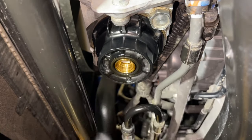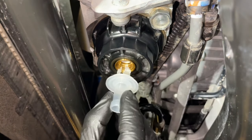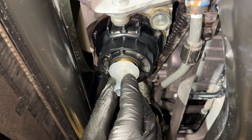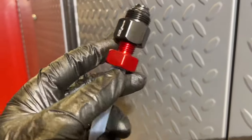This just spins off counterclockwise and it exposes these threads. Right now you're not going to have a lot of oil come out. You would put the factory tool up in here that comes with your new oil filter and push it sideways to release oil.